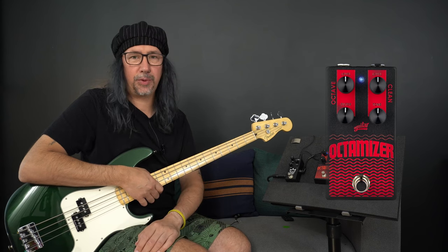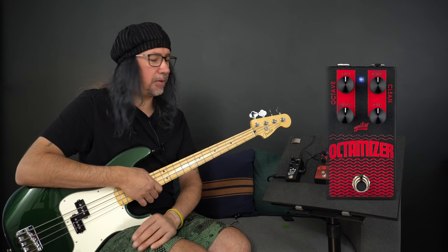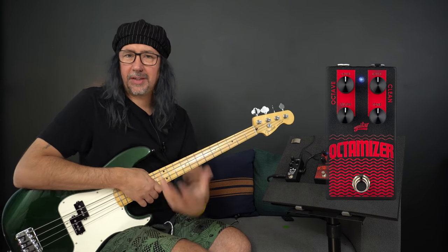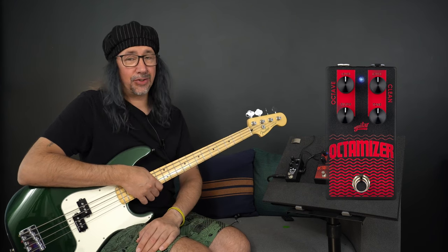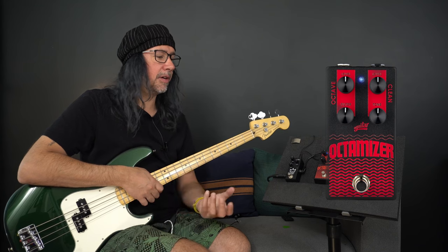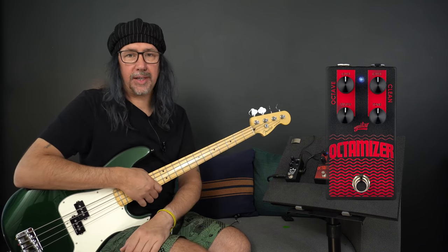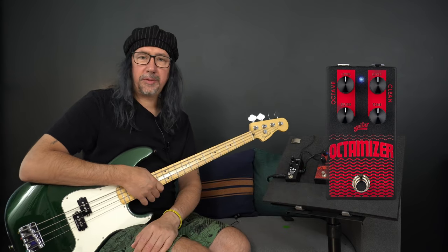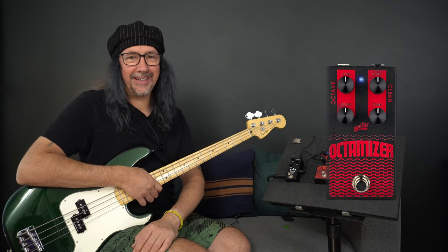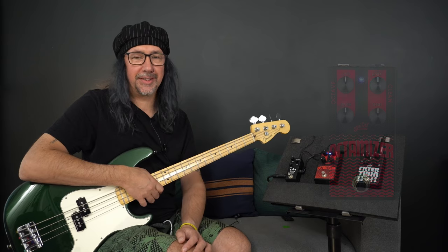It's an all-metal shell with four simple controls, nice and clearly labeled. Inputs and outputs on the top are your standard quarter-inch plugs and sockets, and we have the 2.1mm nine-volt pedal power style power socket in the middle. Down at the bottom, a nice big hard-wearing footswitch for stomping the pedal in, engaging your fat octave sound and then disengaging it at a moment's notice.